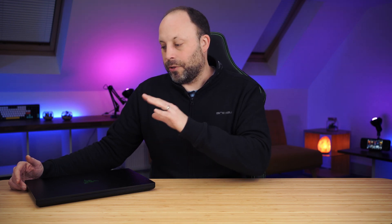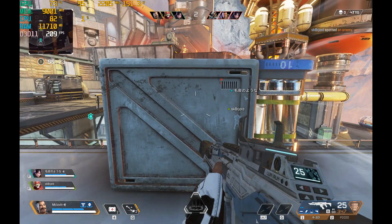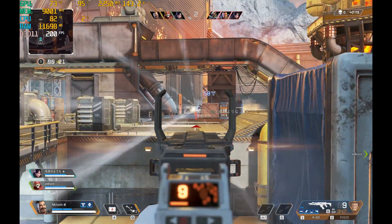With my RTX 4080 model, I got 32GB of RAM and a 1TB SSD. As great as that is, when you first open up your laptop, put a few games and some apps on here, you soon fill that 1TB. So in today's video, I'm going to show you how to max out your Razer Blade 16 with 64GB of RAM and fast 4TB of M.2 SSD storage.